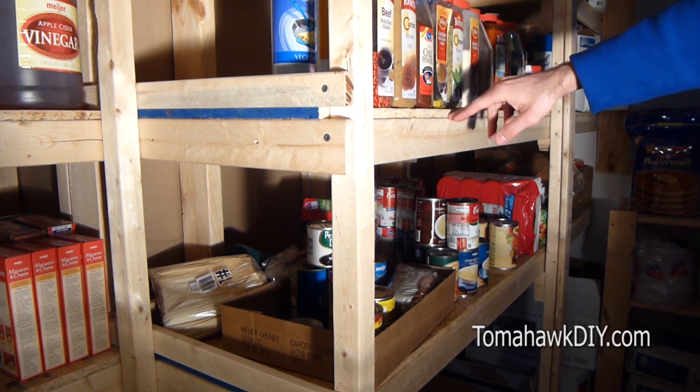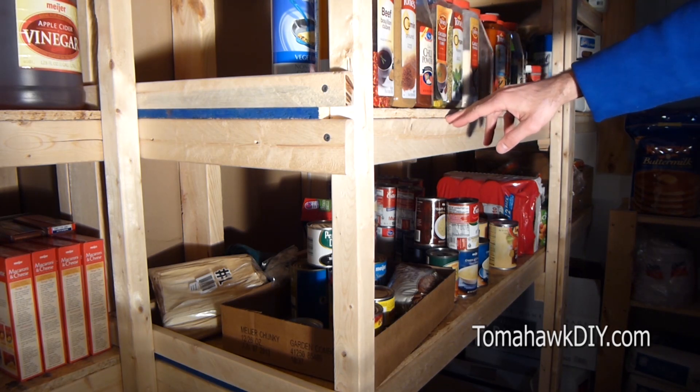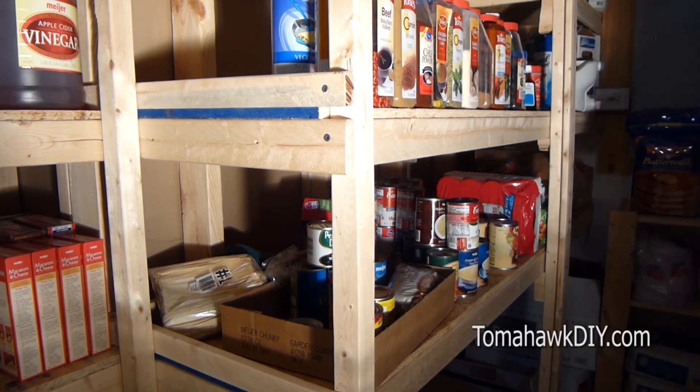The plywood that I've used is half-inch or three-eighths-inch OSB board.